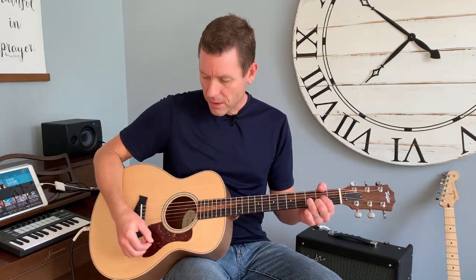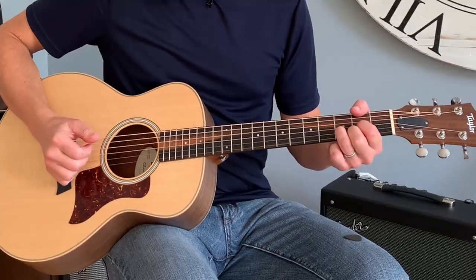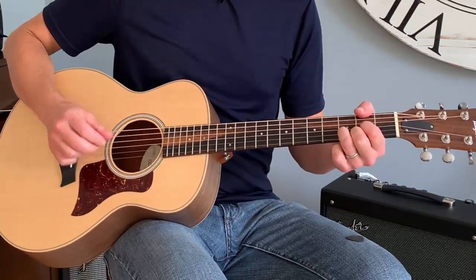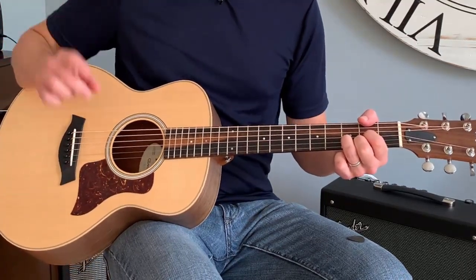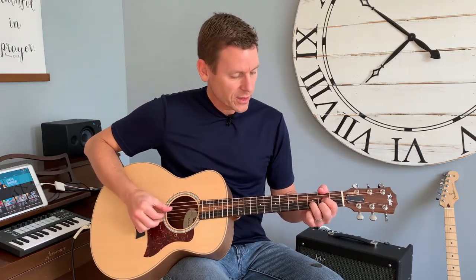Hi, I'm Steve and this is a beginner's guitar lesson about finger picking. Most of the time people have a pick in their hand and they're strumming, but with finger picking your fingers do the picking — just what it sounds like. You're using mostly your thumb and your first finger, and as you get going and get better you mix in all the other fingers.